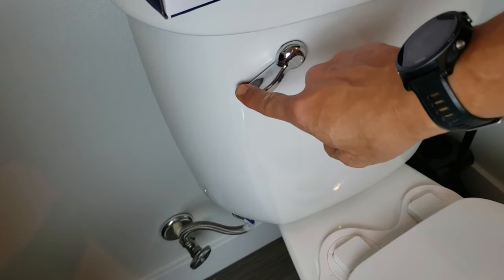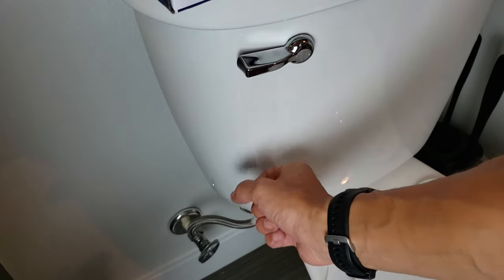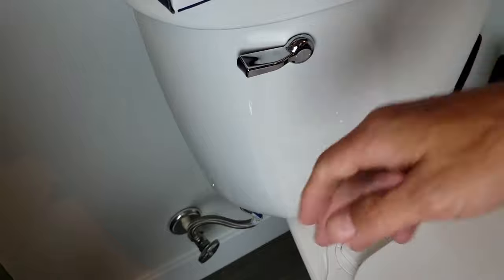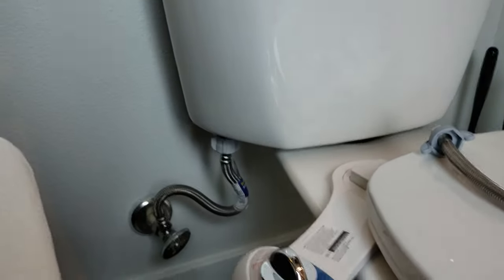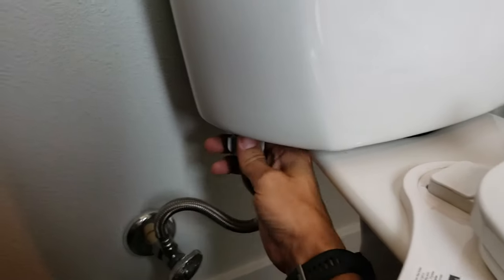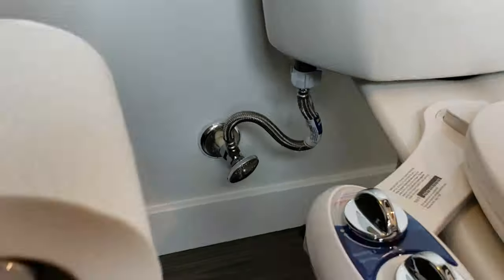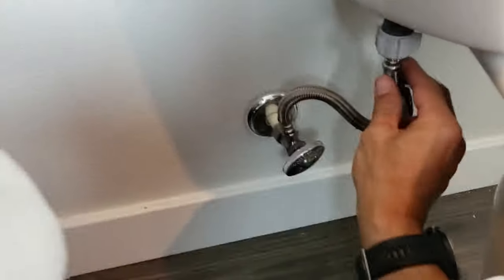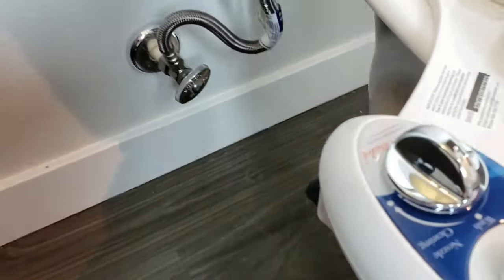Next thing is I've got to flush it. Make sure all that water drains out, because you don't want to unscrew the bottom part and have water fill your floors. So we're going to go ahead and unscrew this piece attached to the toilet. I have a little bit of water leaking out, so you may want to put a towel or a bucket on the bottom.